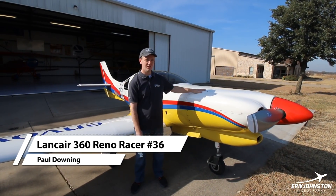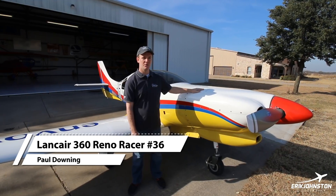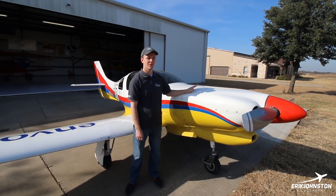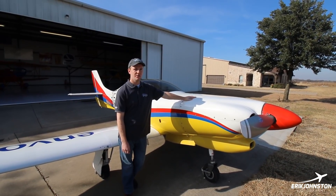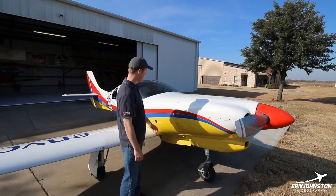Hi, my name is Paul Downing. This is my Lancer 360. It's an all-fiberglass homebuilt airplane built in 1994. I've had it about a year and a half now, and I'll take you guys on a walk-around.